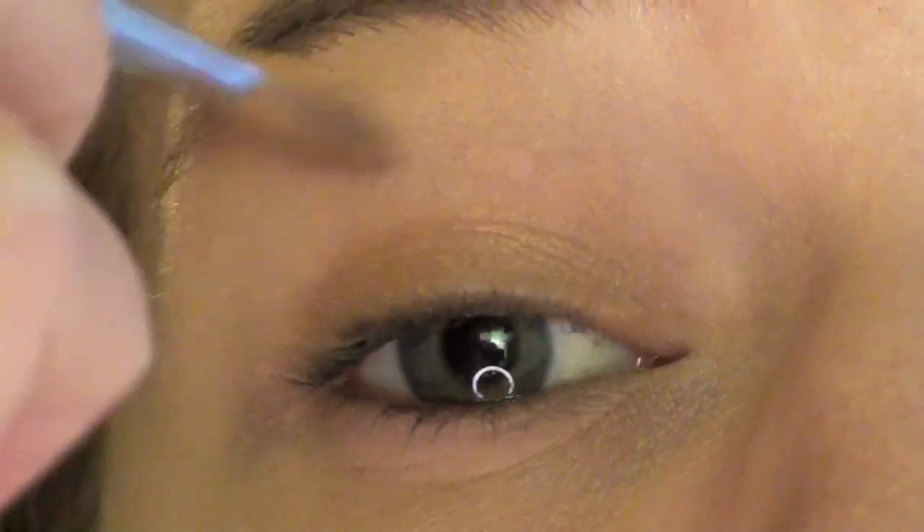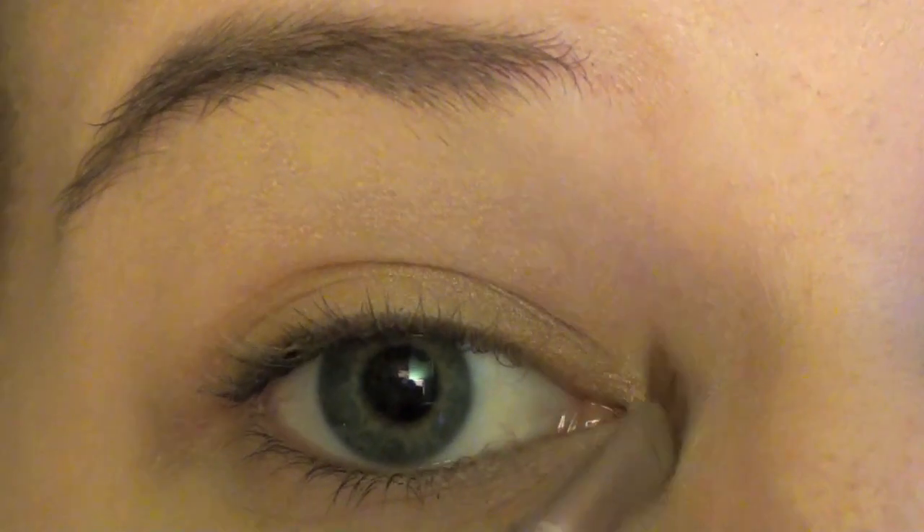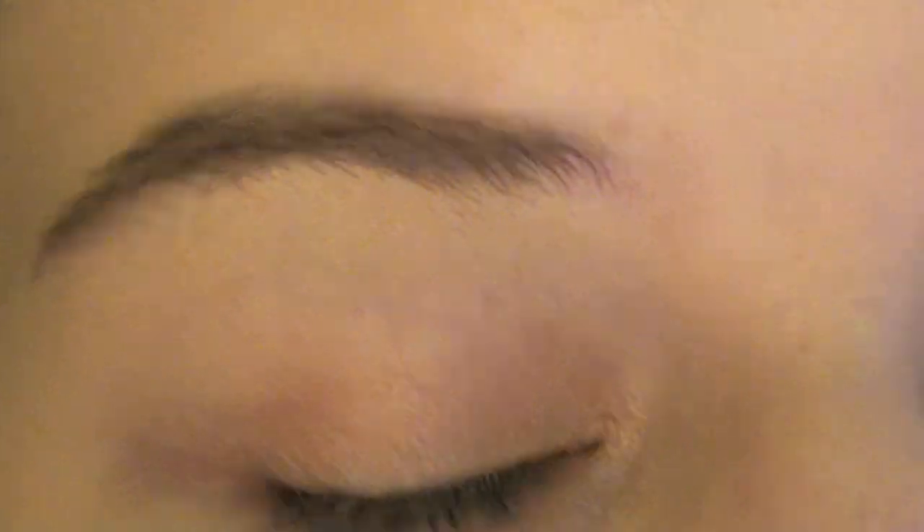I am taking Arena, which is like a peachy color from MAC, and putting that on the inner third of my eyes. And now I am taking all that glitter — it is like a peachy shimmery champagne color — on a liner pencil brush and putting it on the inner corner of my eyes.